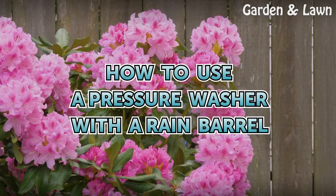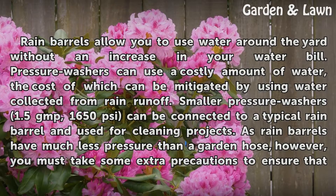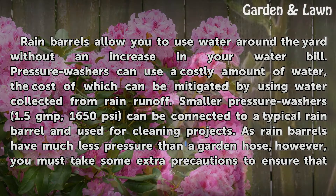How to use a pressure washer with a rain barrel. Rain barrels allow you to use water around the yard without an increase in your water bill. Pressure washers can use a costly amount of water, the cost of which can be mitigated by using water collected from rain runoff.